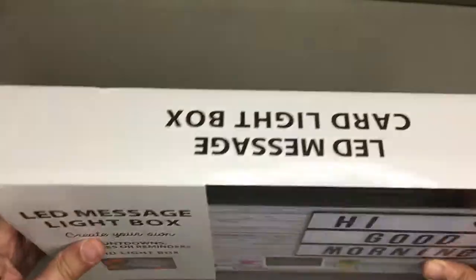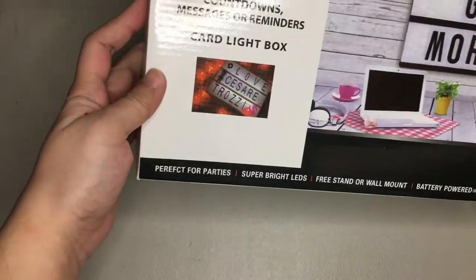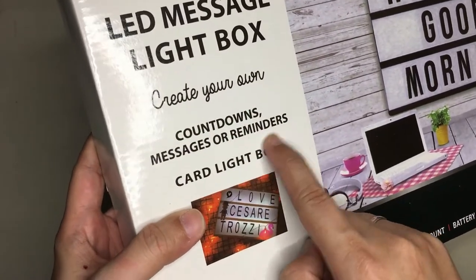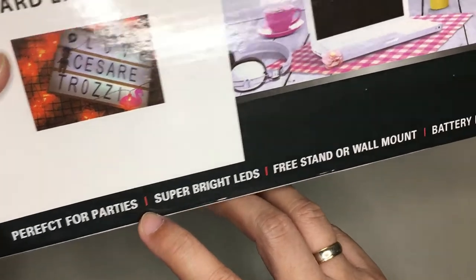This is pretty nice. Let's look at the box — it's a typical box, nothing super special about it. Basically you can create your own countdowns, messages, or reminders. It's a card-like box and it's perfect for parties, with super bright LEDs, free-stand or wall mount, and battery powered — batteries not included, you have to buy those separately.